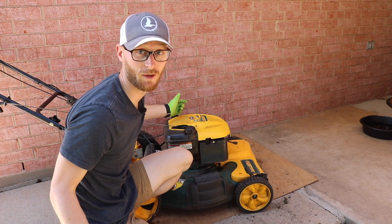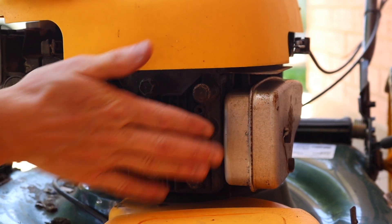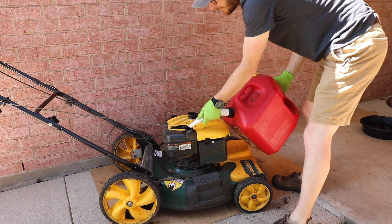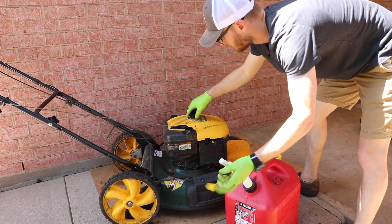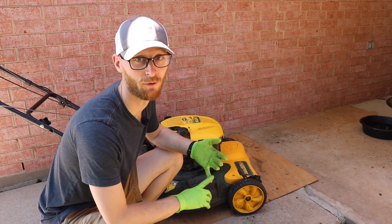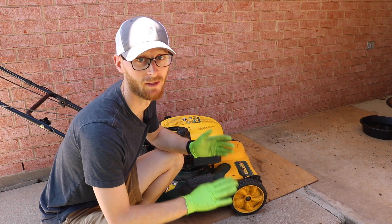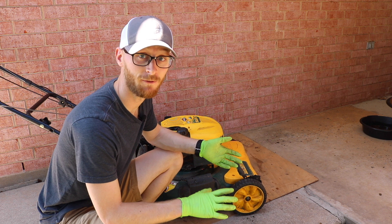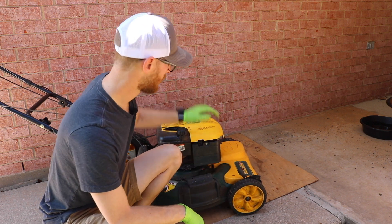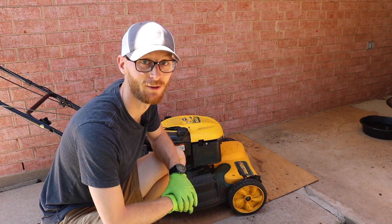The very last thing we want to do is make sure we plug that spark plug back in, then top it up with fresh fuel. Maintenance on these small engines is super important — keeping that air filter clean, keeping the blades sharp, and having fresh oil is definitely something you need to be doing every year. Ideally in the fall, but if you haven't done it, now is the next best time. Get your lawn mower tuned up, ready to go, and keep that lawn looking nice.